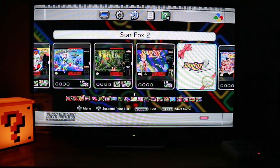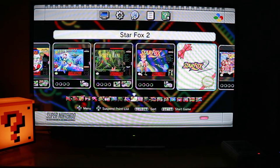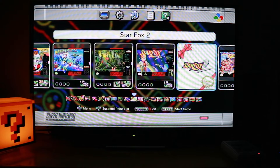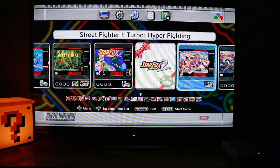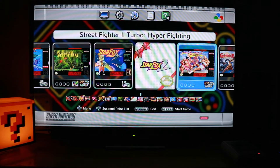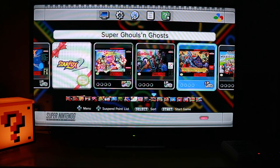I don't know why Nintendo does this extra thing from time to time — instead of just letting you play the game right away, you've got to go through Star Fox 1. Whatever. Street Fighter 2 Turbo — Street Fighter being my favorite fighting game of all time, I'm pretty pleased about that. Super Castlevania 4 — never played any Castlevania games, so that's going to be a first for me. Super Ghouls and Ghosts — I always get this one back to front.